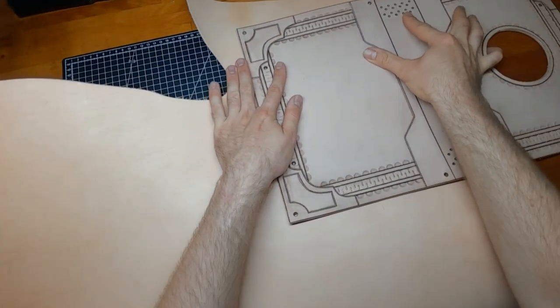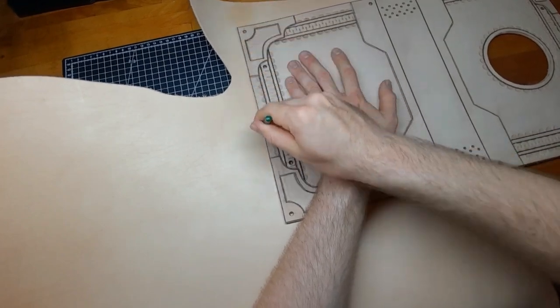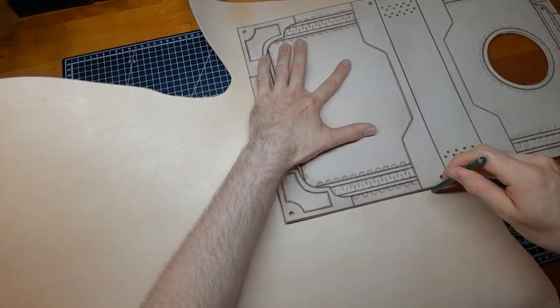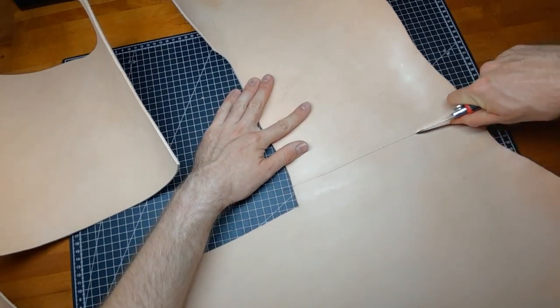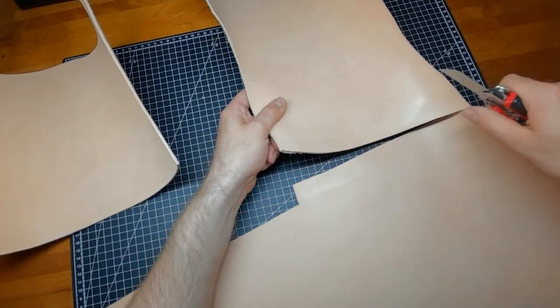For the inside of the book just take the cover and trace front or back on the leather roughly. Cut it out and cut one perfectly straight edge.